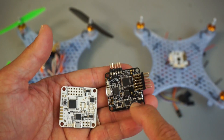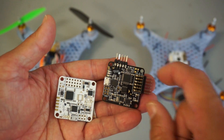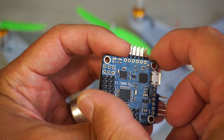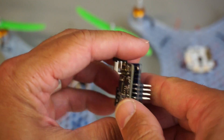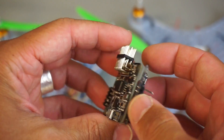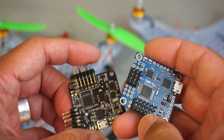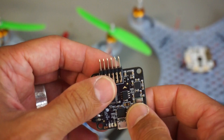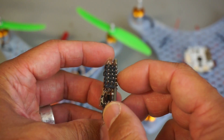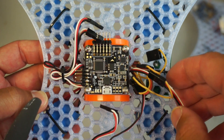We're going to go ahead and mount it on the mini quad and walk through the configuration process. Remove the MultiWii — and the awesome thing is the mounting holes are the same distance, 32 millimeters apart. So it's good to see some standards so we don't have to redesign the frame or make any modifications. You'll notice that the MultiWii pins are straight up and the Naze32's come out to the side, but you can also get a version or put your own header pins that point straight up. The Naze32 is now mounted.